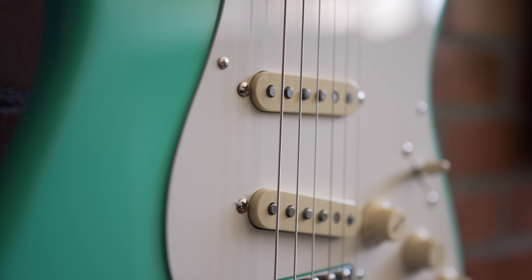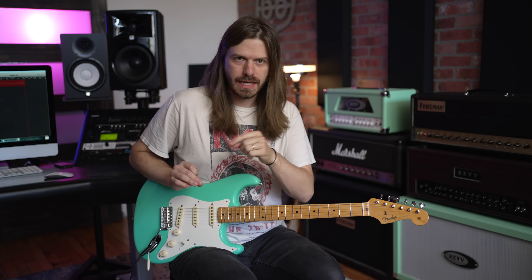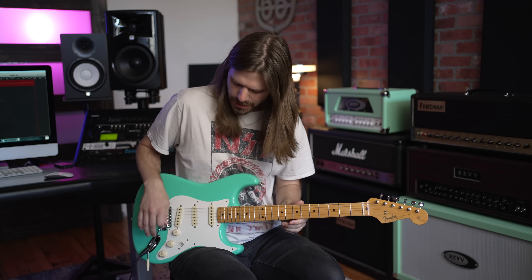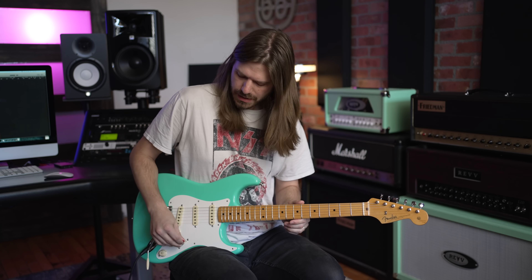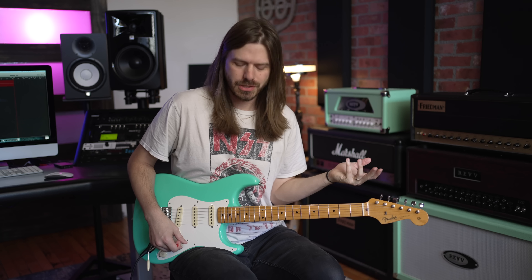The pickups are the pure vintage single line pickups from Fender. In 1957, that's when they started using the staggered pole pieces — before that it was pretty much flat pole. One thing that is not true to '57 spec is they did put a five-way selector switch in here. I totally wish they had a three-way, but it probably is better off to have the five-way switch.